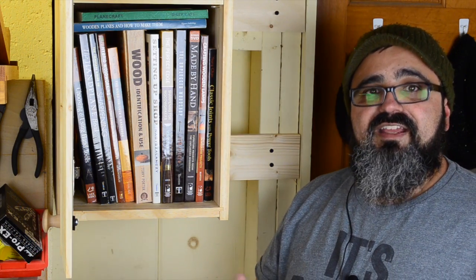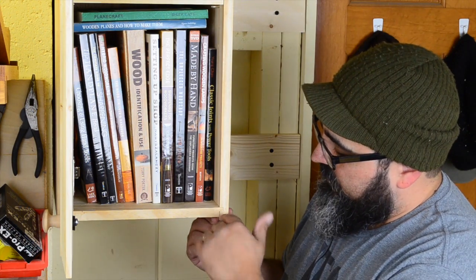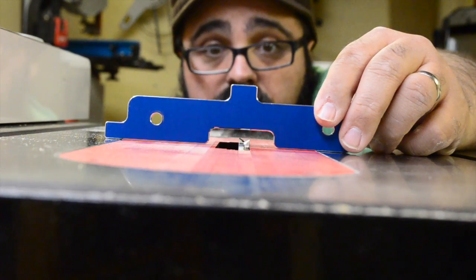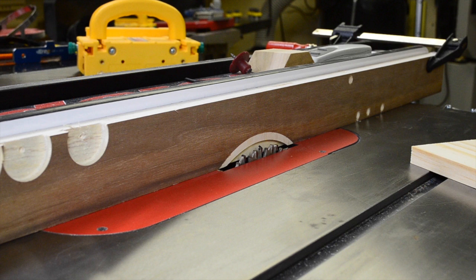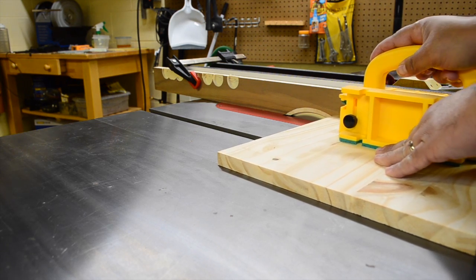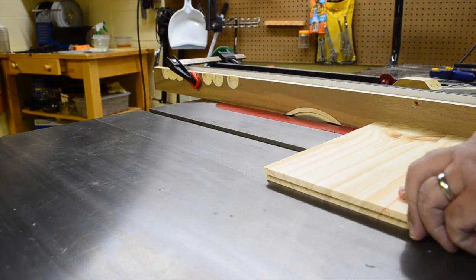Now it's time to turn our attention to creating the rabbets for the top and the bottom. The setup is pretty much the same — I want this rabbet to be three-eighths of an inch up from the very bottom so that it gives me a quarter-inch tongue. I used a setup block to help raise the blade to that height. Once raised, I put a sacrificial fence on my rip fence because I want to butt it all the way over to the very edge of the boards at each end. Then I just ran them through, making sure I pushed down as much as possible so the board doesn't raise up as I'm cutting over the dado, keeping it uniform and straight across.